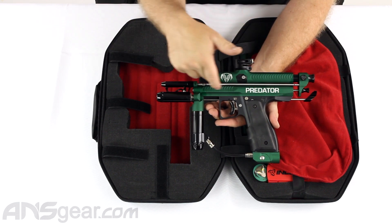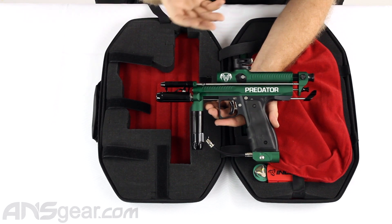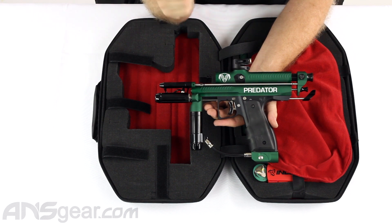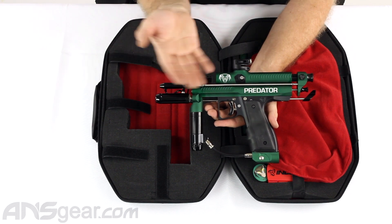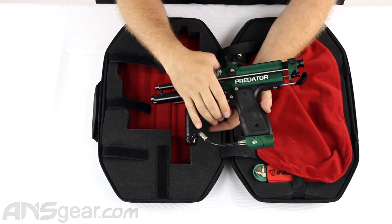The pump arm is set up just the way it needs to be. People are going to buy these guns and want to tinker — they'll say 'I can set it up better than that,' and go ahead and do it. Everything is customizable on this gun.